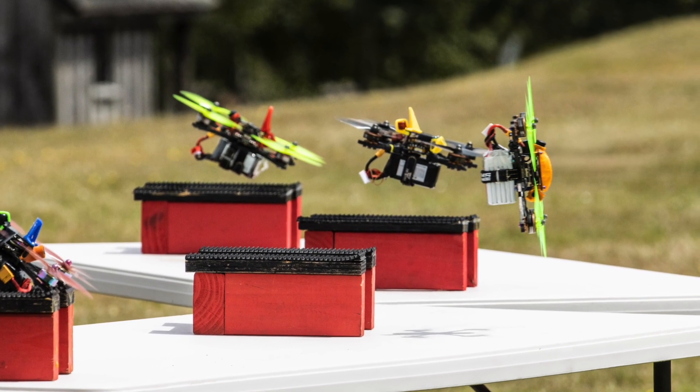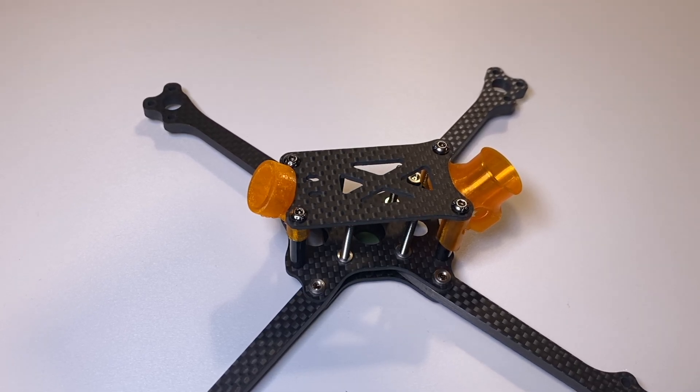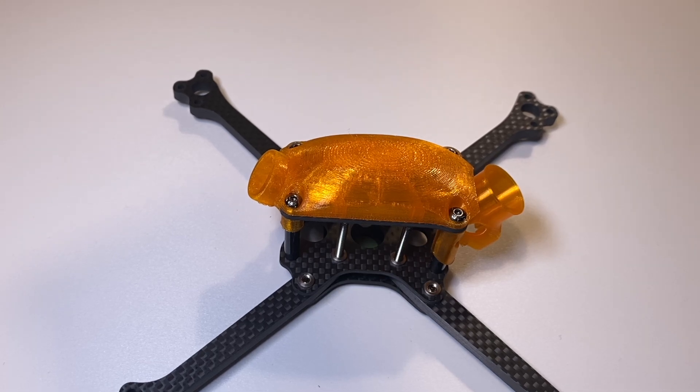Coming from the JS1 and JS2, which both rocked a really sleek canopy that improved performance, going to a top plate frame meant a slight compromise in top speed. We tried to recover some of that with a canopy and found almost a negligible top speed gain, but an efficiency increase on average-size national and international courses. This is an optional extra. My friends Atsuki and Kenti FPV, top pilots in Japan, found that coming from a top plate frame they could fly without the canopy more efficiently, especially in race conditions. For those of us coming from the JS1 and JS2, the canopy provides a very familiar feeling with how you work the pitch, so we tend to find more efficiency with it.